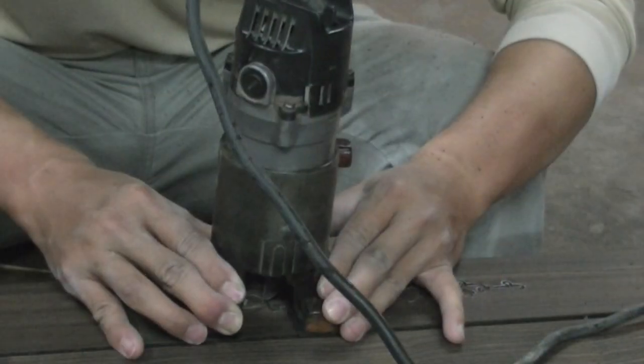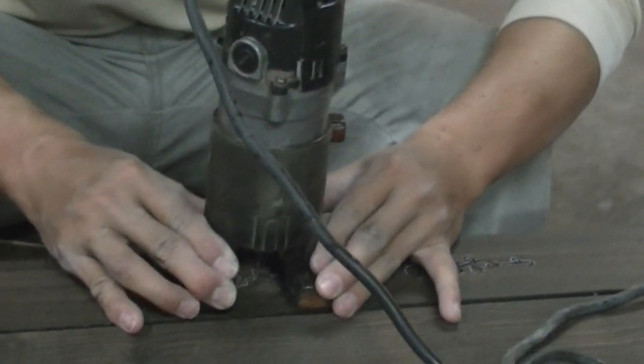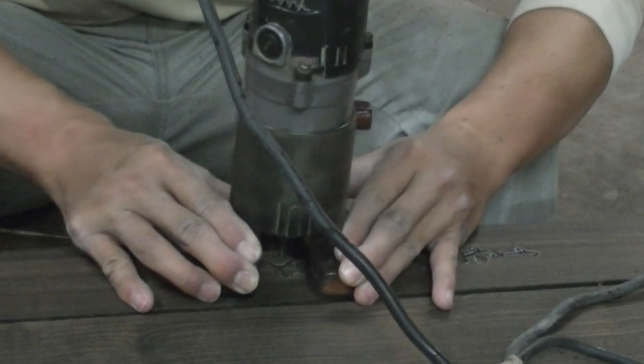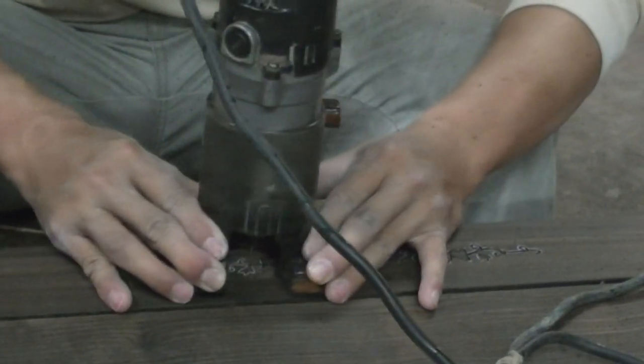A small router is used to carve the traced outline. The craftsman must be careful to cut only inside the lines to avoid a gap between the design and the wood.